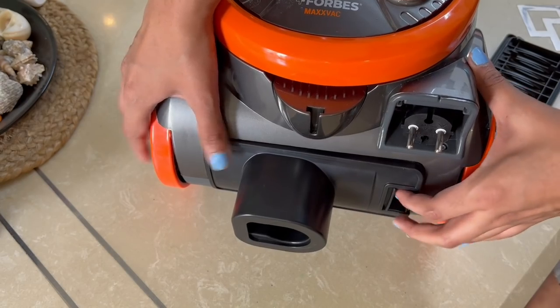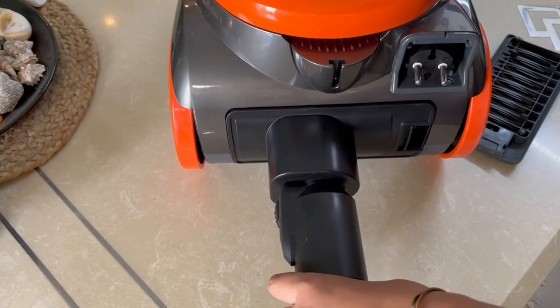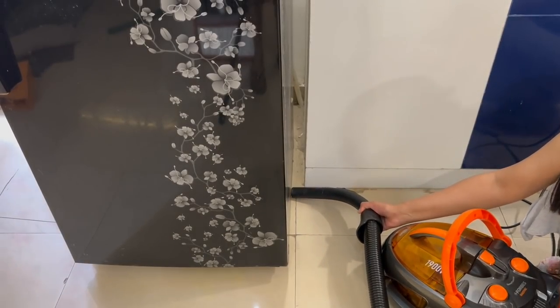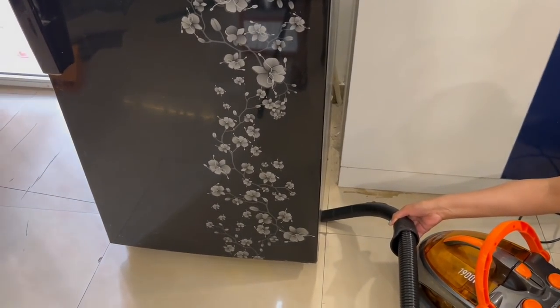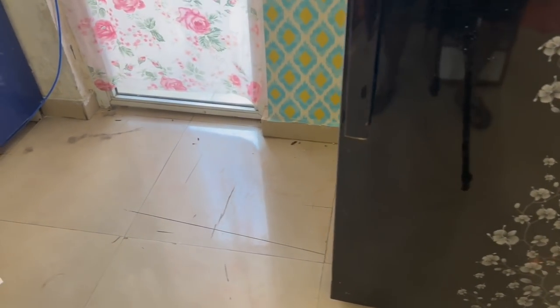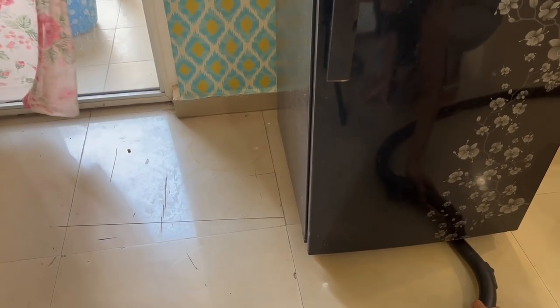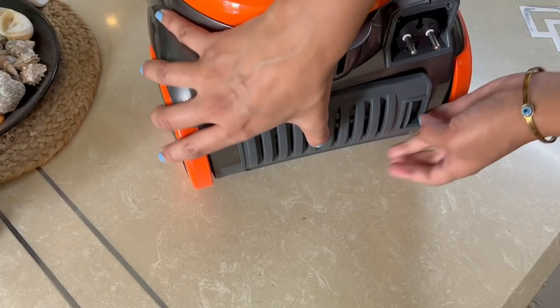After that, fix the hose pipe and your blower is ready to blow out all the dirt and dust behind your refrigerator. Fix the hose pipe, switch it on, and you'll see that because of the high pressure created, even the smallest particle of dust will be removed. Once a month, if you do this, areas like these will be sparkly clean.